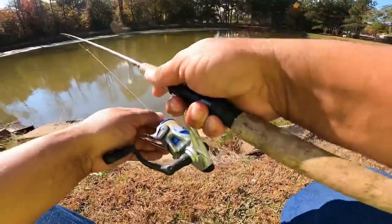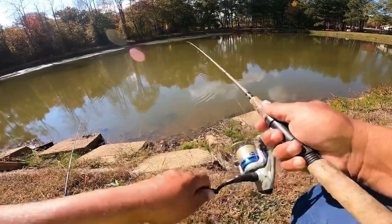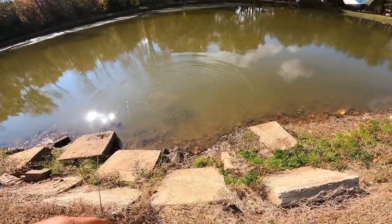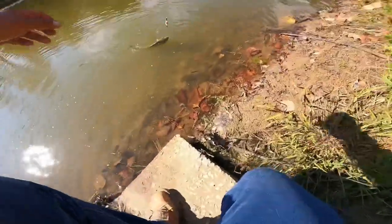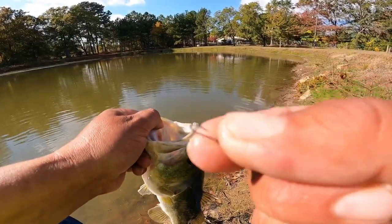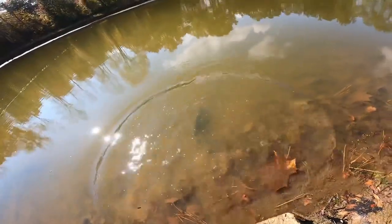I'm going to drop that bait right there — I can see him. Got him! I told you I could see this bass swimming around, I just got him. He's a little bit bigger than I thought he was. Look at the size of the hook. He's probably three-quarter of a pound anyway. Get him back in the water, there he goes.